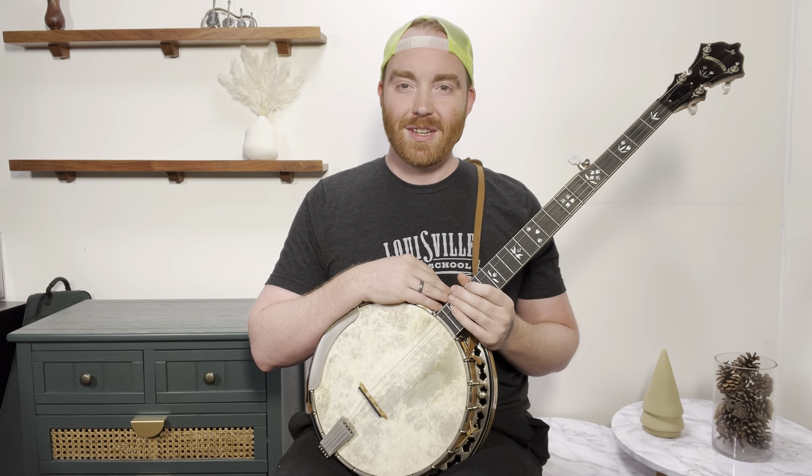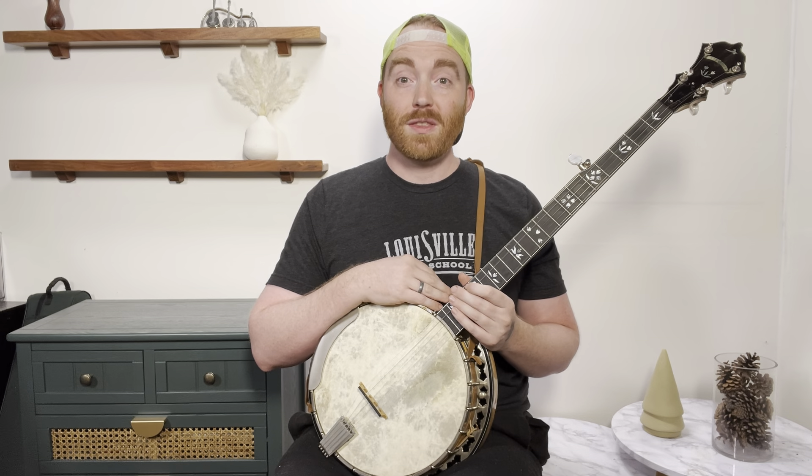I just posted a Patreon lesson in which I teach Amazing Grace in the thumb lead, two-finger banjo style. If you want the video tutorial and tablature, join me on Patreon.